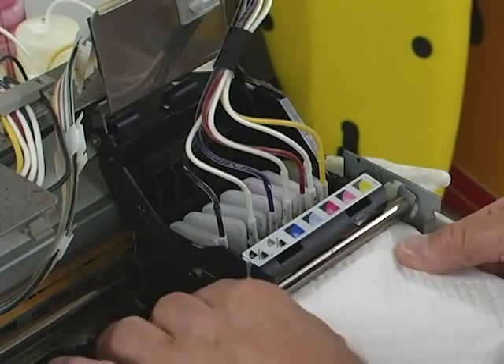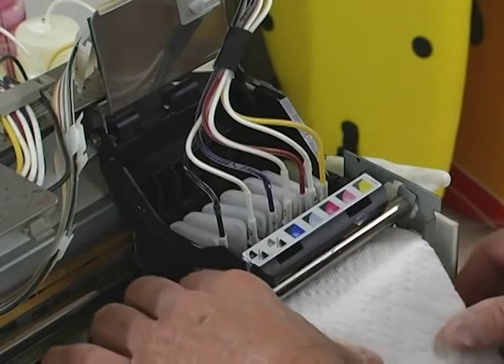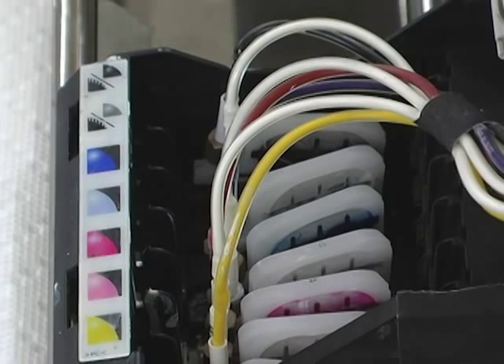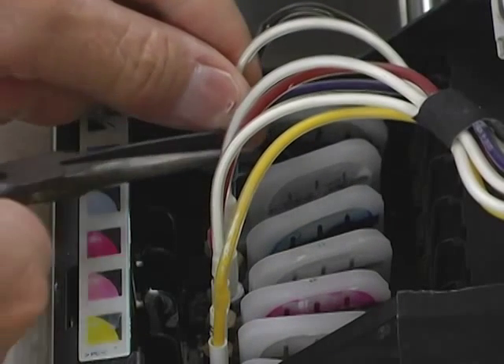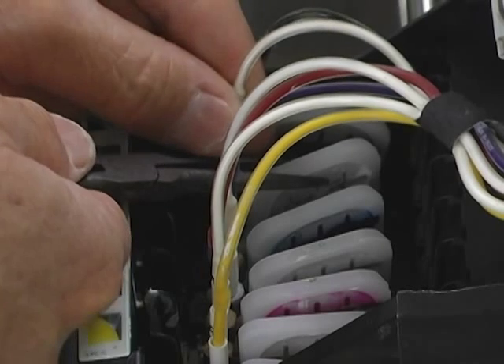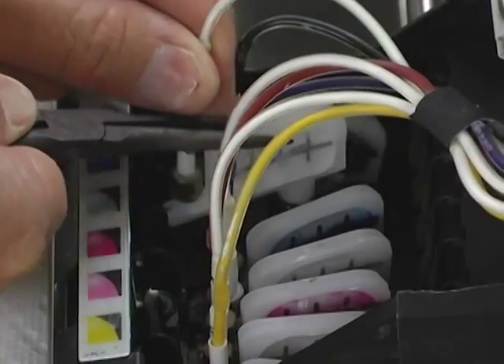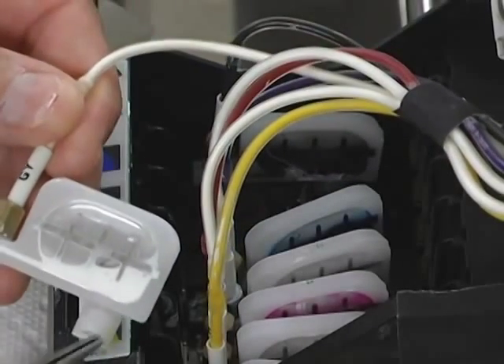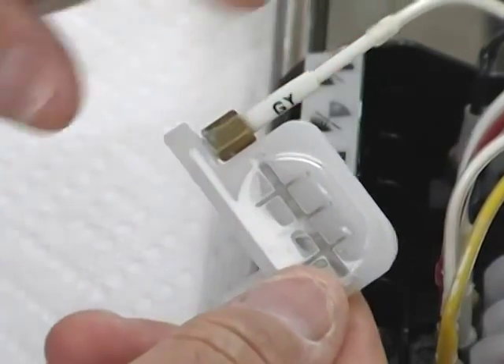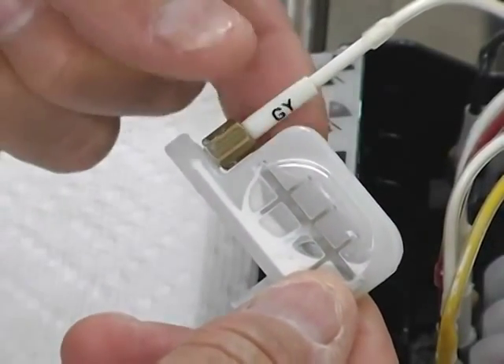Place a paper towel in front of the print head carriage to mop up any spilled ink. To remove the dampener, we use a pair of needle nose pliers. Grasp the tube in one hand and the main body of the dampener with the pliers. Then gently wiggle the dampener out of its place, being careful not to puncture the dampener's thin plastic membrane. Then, unscrew the nut securing the tube to the dampener.